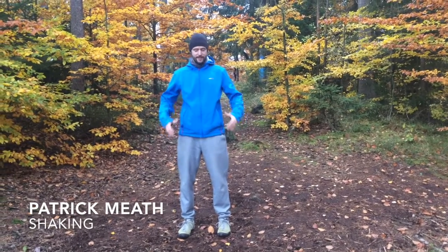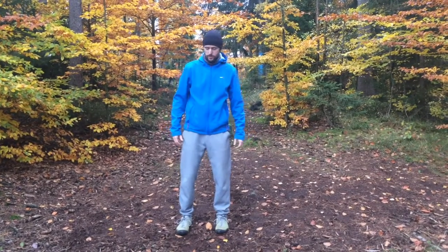This is a very simple and brief explanation of what shaking is and how to do it. It's a very easy practice — kind of a standing meditation.